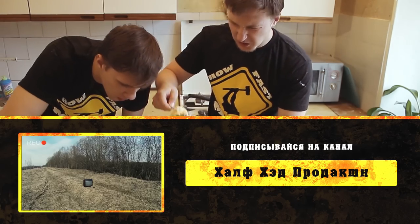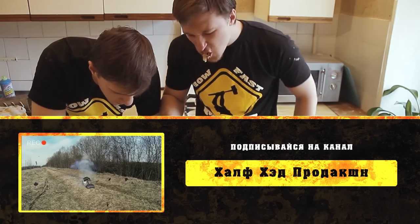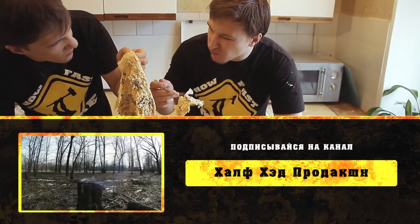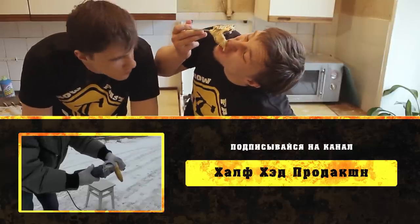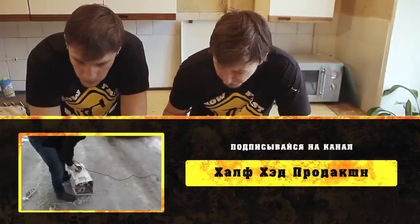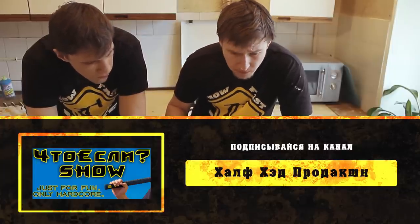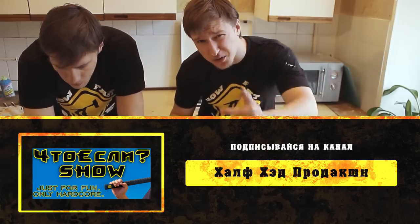How Fast Make recommends Halfhead Productions with its flagship project — a crazy experiment show with dangerous releases, according to your request. The link is in the description. Did you like the video? Subscribe to the channel and hit the like button.